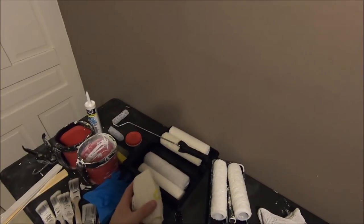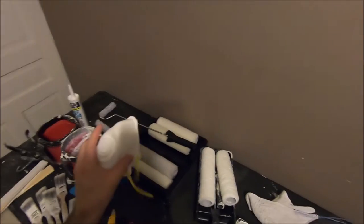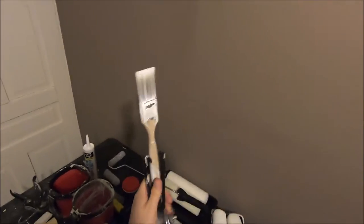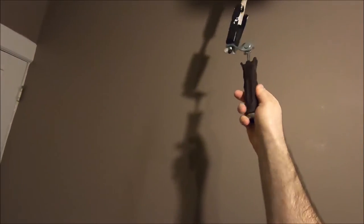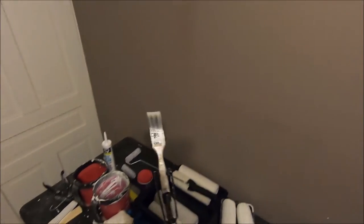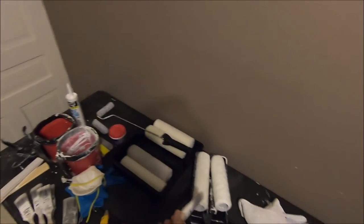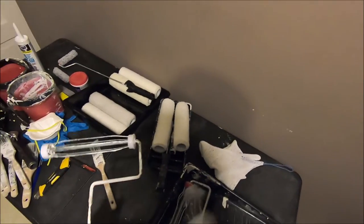Another thing you'll want is a dust mask — you're going to be doing sanding and you don't want to breathe that in. This tool here I've used quite a bit; it's great for reaching hard-to-reach spots with your paintbrush and can be attached to a painting pole. It's great for doing ceilings and was only about $15 — it's lasted quite a long time.